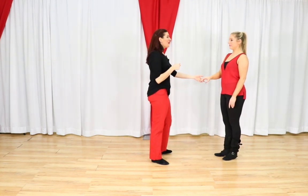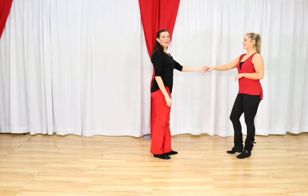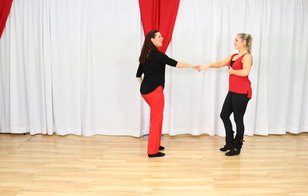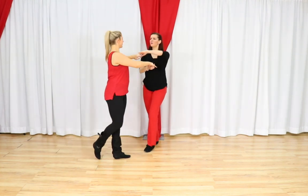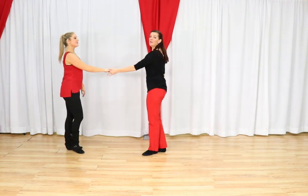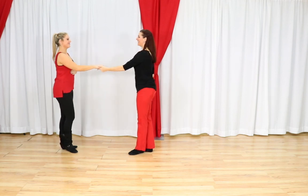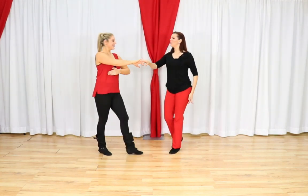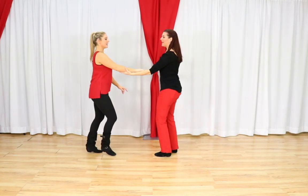Let's try the whole thing: Apache whip with the inside turn, cross-hand hold into the bow tie. Apache whip first: 1, 2, 3 and 4, 5, 6, 7 and 8. We walk 1, 2, 3 and 4. Up and over: 5 and 6. Inside turn again: 1, 2, 3 and 4, 5 and 6. Let's try that from this side — Apache whip, then the walk to the cross-hand hold and the bow tie. 1, 2, 3 and 4, 5 and 6. Then 1, 2, 3 and 4, 5 and 6.